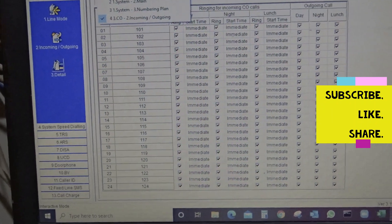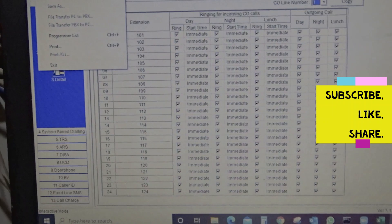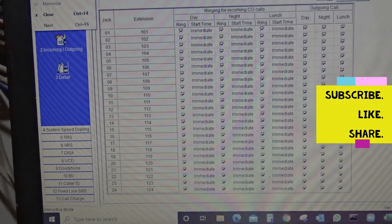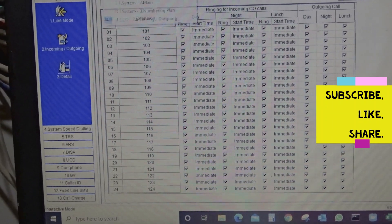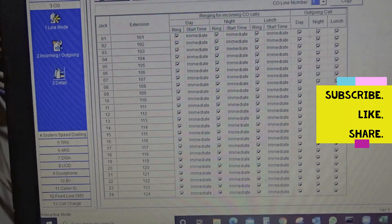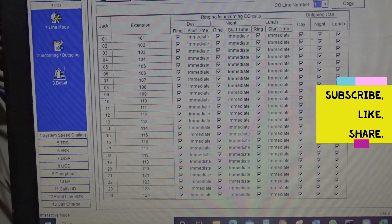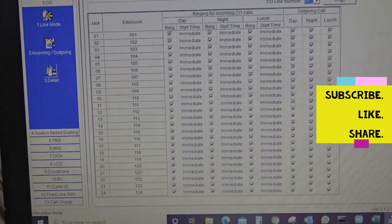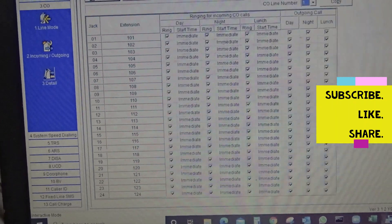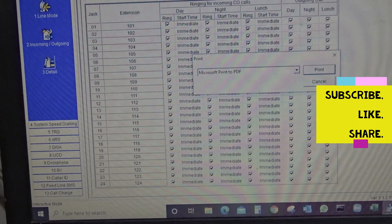Feel free to hit me up in the comment section for any questions or any issues you have on setting up calls on your PABX, especially the Panasonic. So this is Dalinteno Snatch signing out. Cheers.